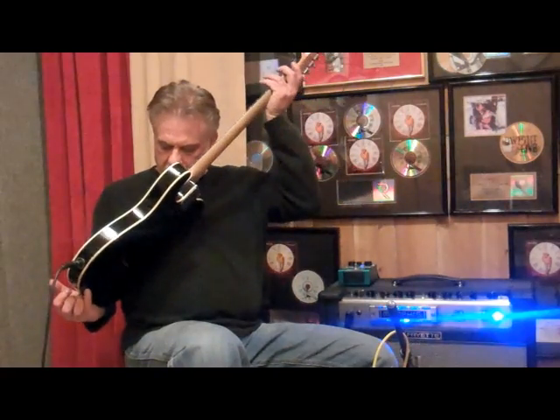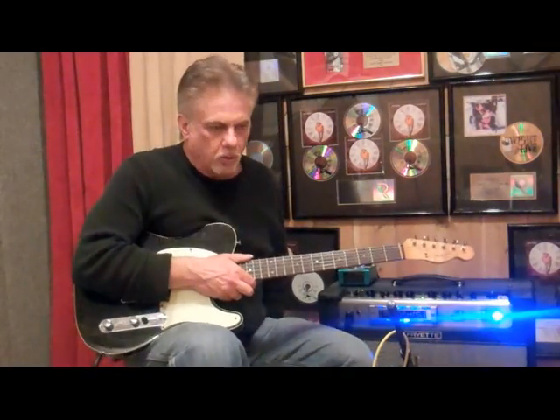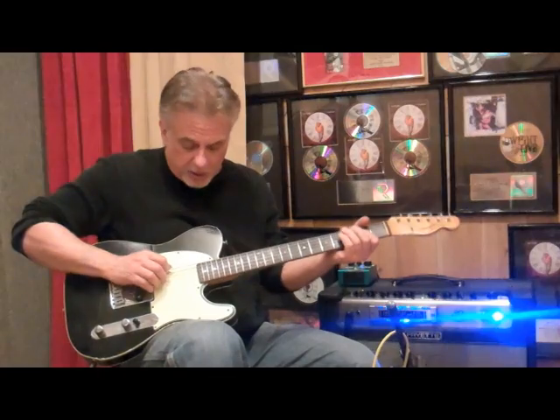I think it might even be a Seymour pickup. I'm not sure about the pickup, but it is the one that I use on many recordings and television shows. It's an incredibly good guitar because it responds.